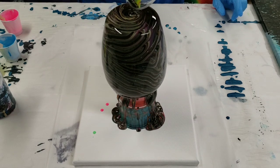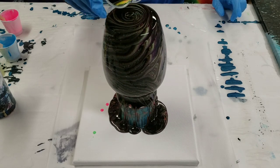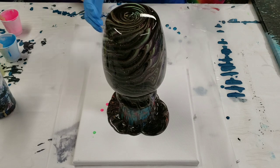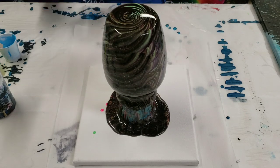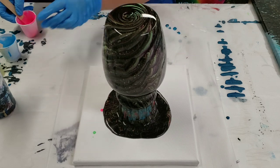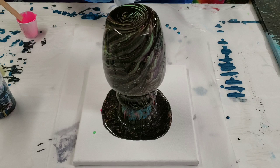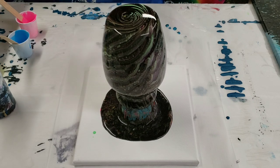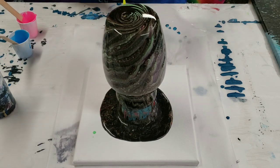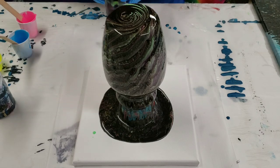It's looking very black right now, but I think the neons are gonna come out a little more. Just in case, I'm gonna add a little more neon — just throwing some in my cup. Like I said, it is gonna be dark, and that was planned.